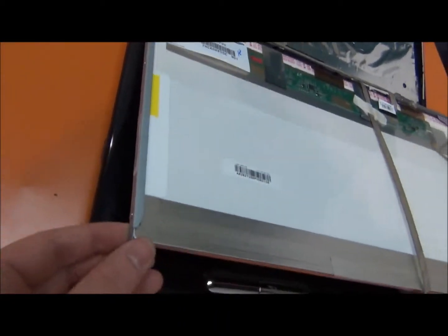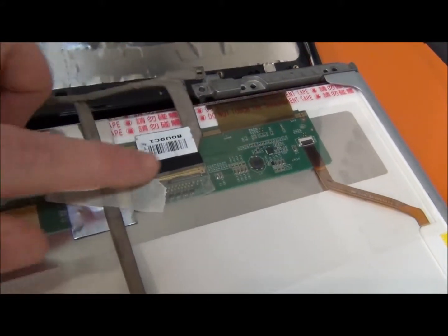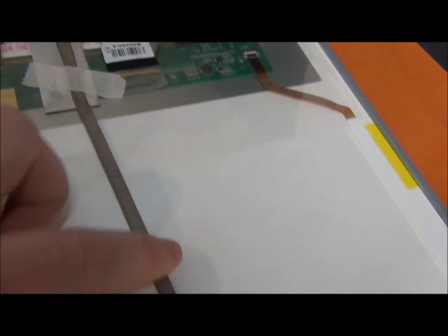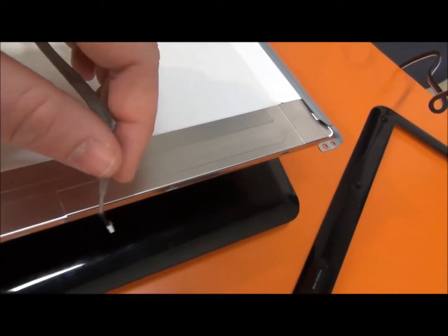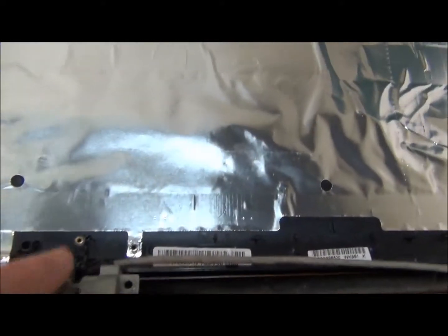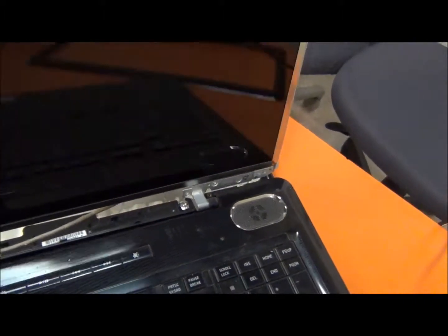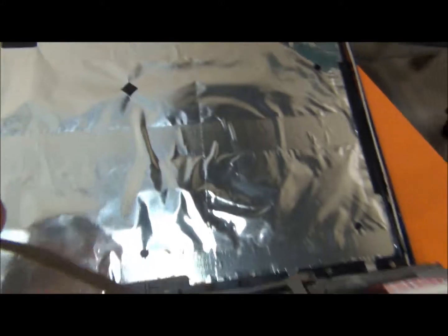I've put all the bracket screws back — three on this side, three on this side — and re-plugged in the power cable. Here's the webcam cable, which I'll hook up next after I put in the bottom screws. There's one here, one here, and one here and one here. Then I'll hook the webcam cable back up to the back cover.